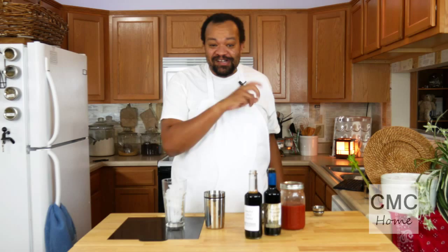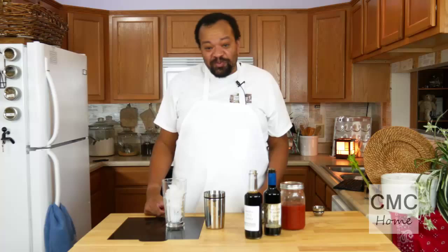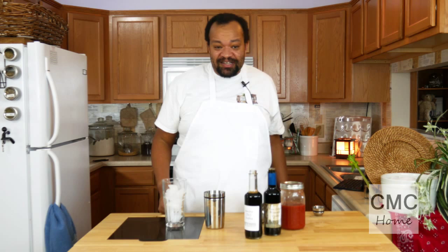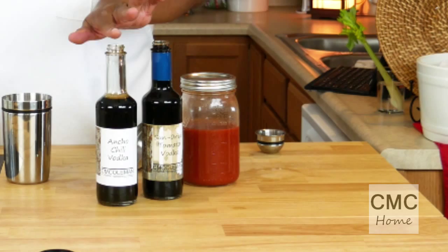I'm CM Coleman, welcome to my home. Today our cocktail is Bloody Mary 2, and this cocktail is going to be made with our vodkas that we made. We have our sun-dried tomato and our ancho chili. This is a really fun Bloody Mary — it's really spicy and different.